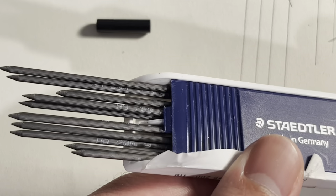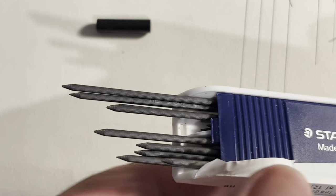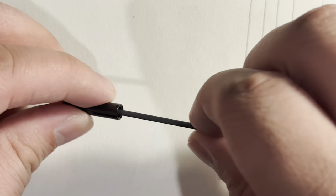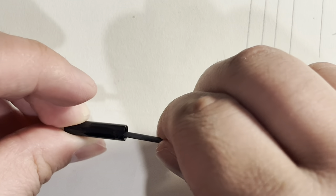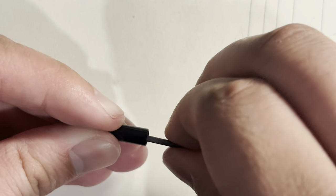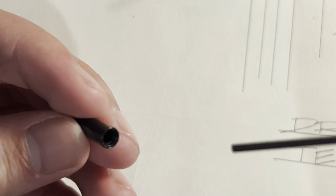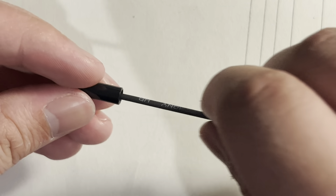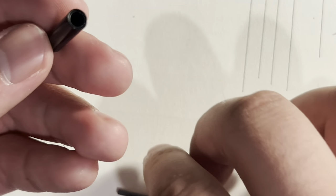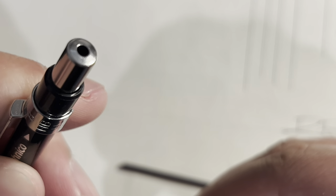A few seconds ago you might have noticed a black piece drop out when I opened the lead box. I'm testing to see if this mysterious object is a sharpener. After a few twists of the lead with no resistance, I can confirm that this object is not a sharpener. There is actually a sharpener in the end cap of the pencil itself.